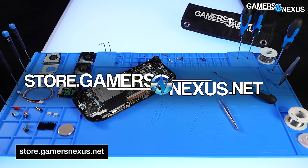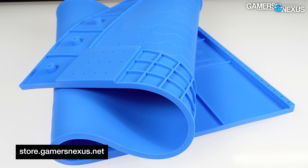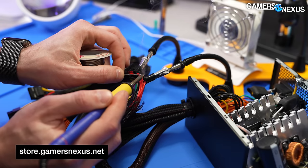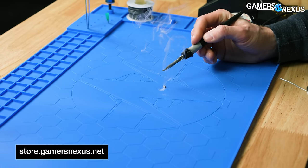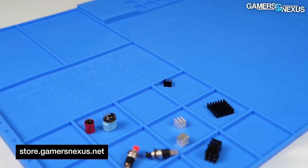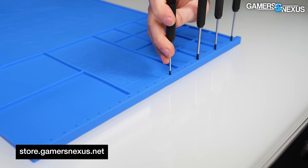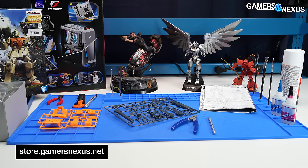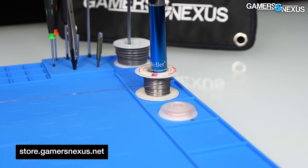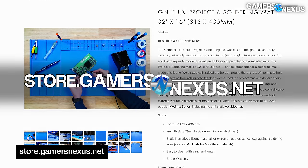This video is brought to you by us and our brand new Projects and Solder Mat on store.gamersnexus.net. Our new mat is made of an extremely high heat-resistant silicone, perfect for everything from hobbyist projects like Gundam building up to soldering components. It can take direct exposure to soldering irons, flux, tinning of materials, and heat guns without issue. It features screw sorters, small part organizers, larger part trays, screwdriver holders, and spool organizers. In stock and shipping now — grab one today.